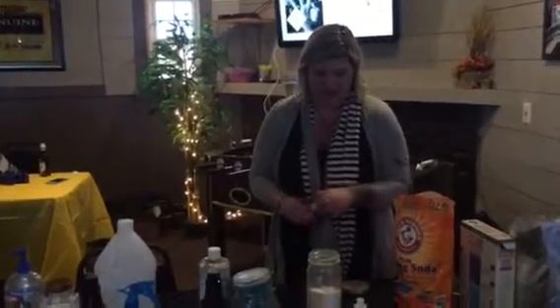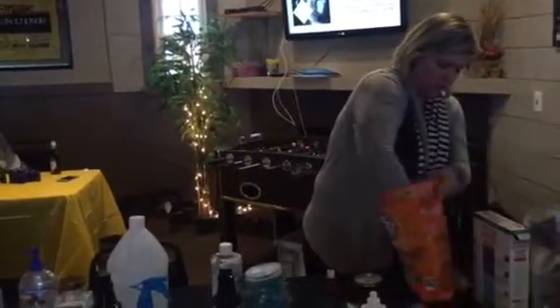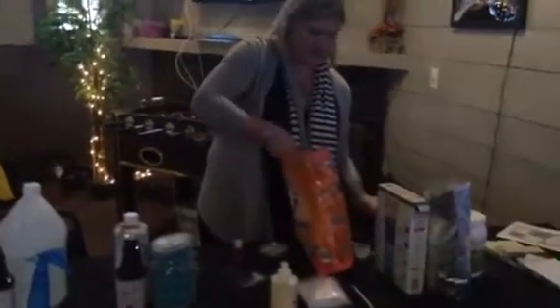I usually do about 10 drops of purification to half of a quart, and then I just add a little more so there's not so much stirring.